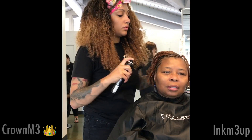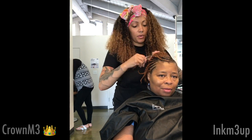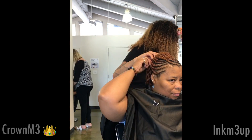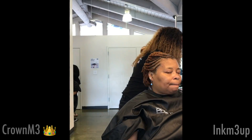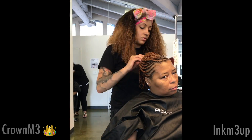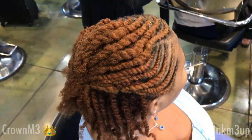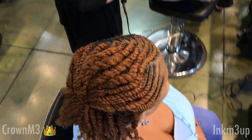Thank you guys for watching. And until next time, I will see you guys later. Stay tuned for the final result. Bye.